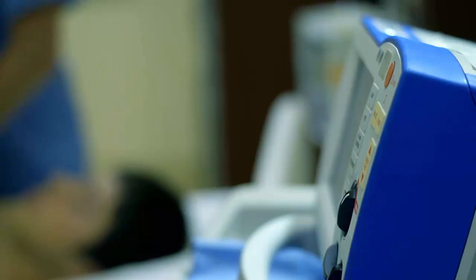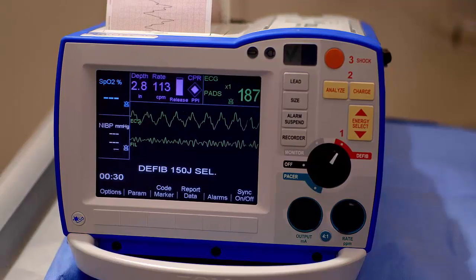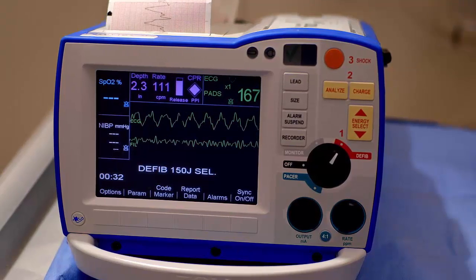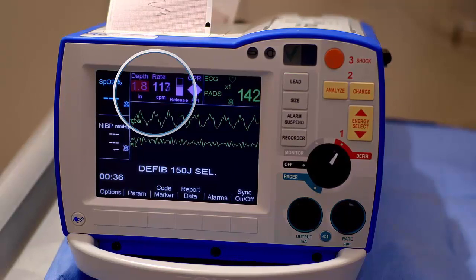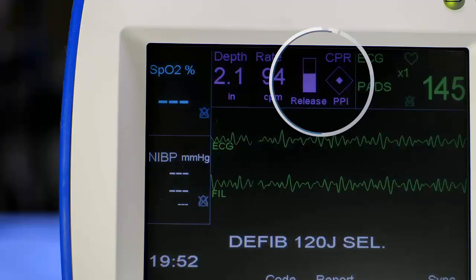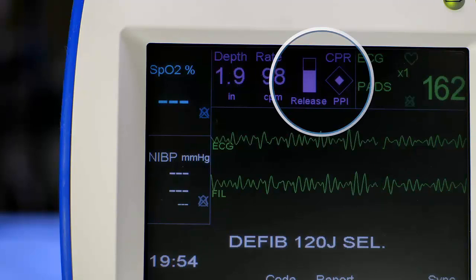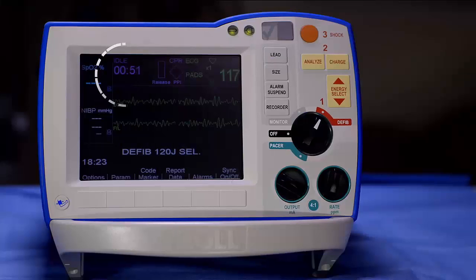You should always use a backboard or CPR mattress when administering CPR. For adult patients, real-time feedback displayed on the CPR dashboard includes compression depth indicator, compression rate indicator, release bar, perfusion performance indicator, PPI, audio and messaging prompts, and idle timer.